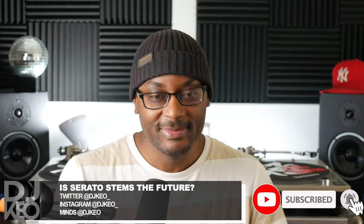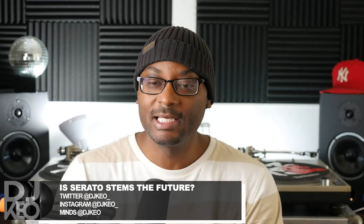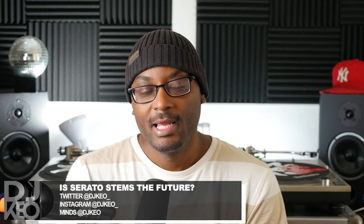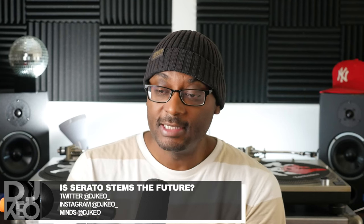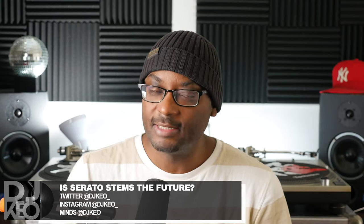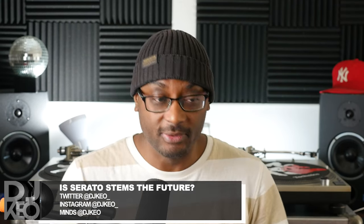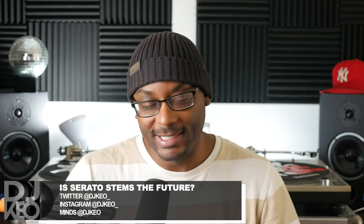Hey, what's up everybody, this is DJ Keo and today I want to talk about stems on Serato. Before we get into this, there's a couple things I want to make clear. I like the technology, I think there's a lot of potential here, and it's something very interesting and helpful for DJs in general — I want to make that clear, I'm on board.